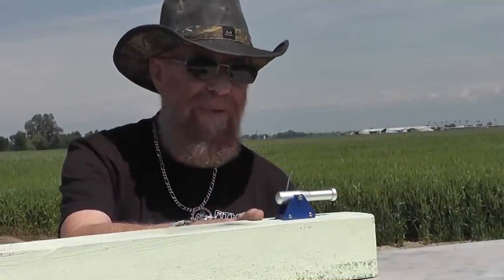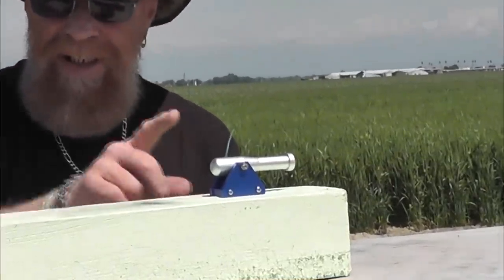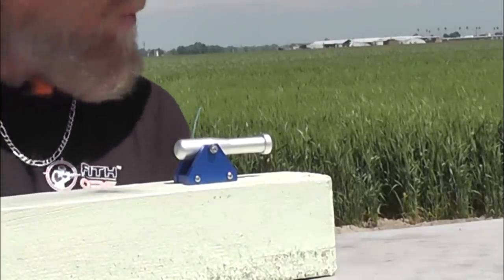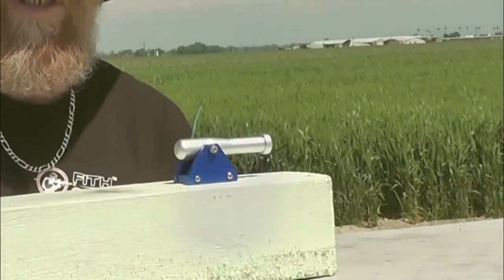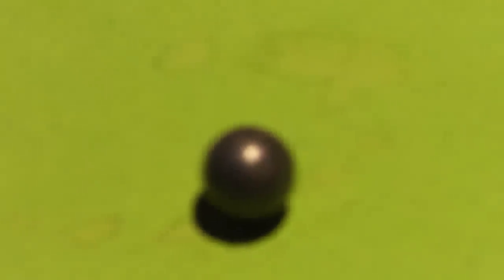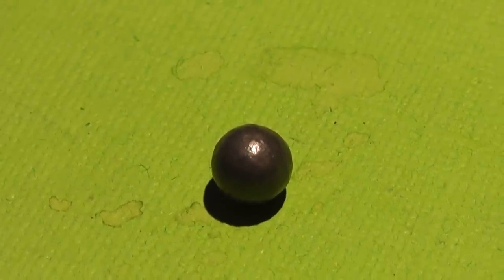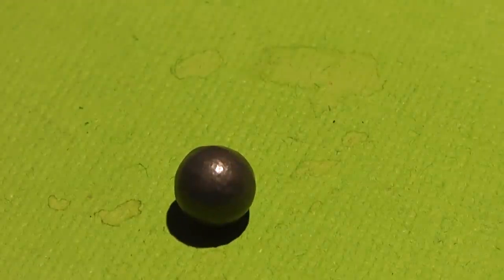The cannon must be secured to something like a block of wood — it actually comes with a large lag screw so you can do this. Never even attempt to shoot this from your hand. For ammunition, the cannon uses a 30 caliber lead ball, just a tad smaller than a double-aught buck pellet, which weighs 45 grains or around 3 grams.